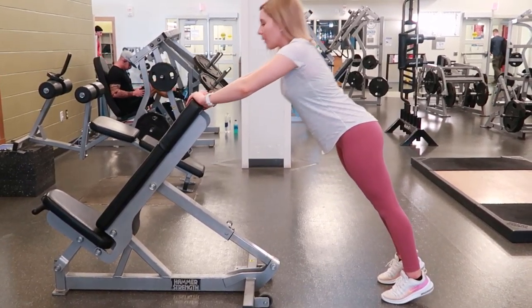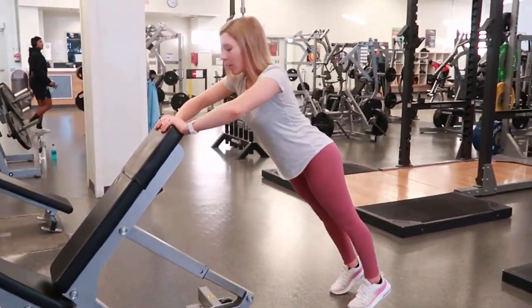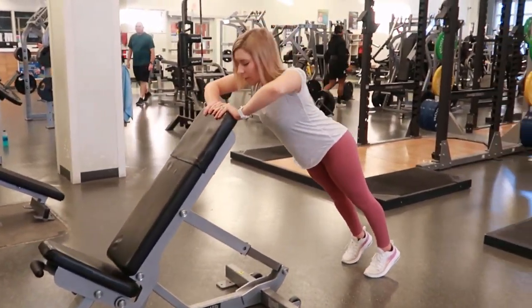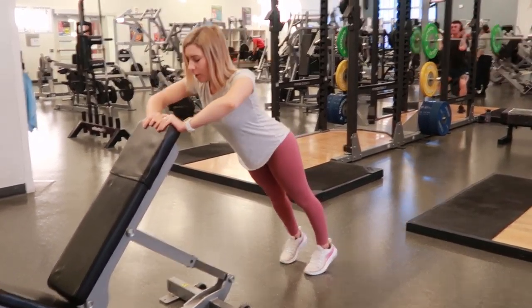Inclined push-up: find a bench and place your hands on the back of the bench, as shown in this video. Take a couple steps back so that your body is in a vertical line with the floor.